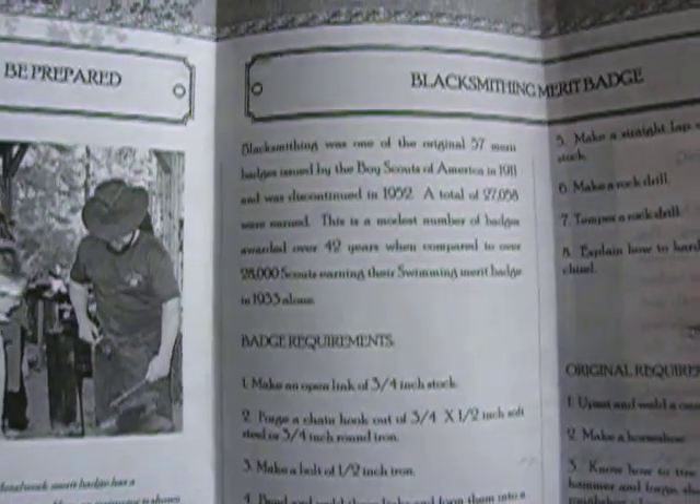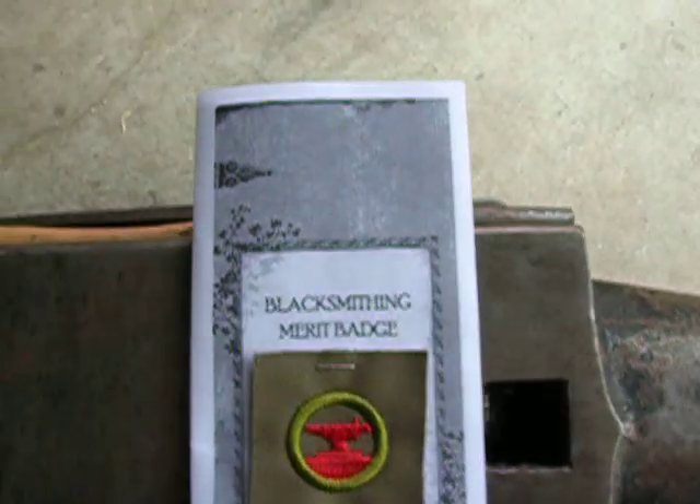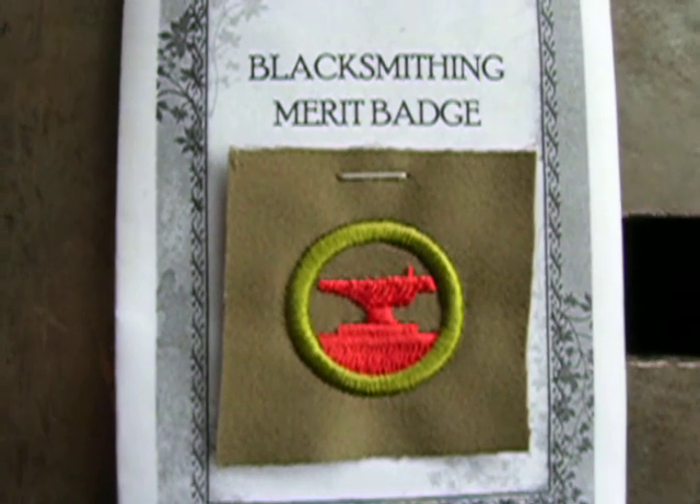The pamphlet lists all the requirements to earn your blacksmithing merit badge with a little history. Apparently it was discontinued in 1952. So once I fulfill all the requirements, I get to sew that to my welding coat. I'll post another video when I'm done.